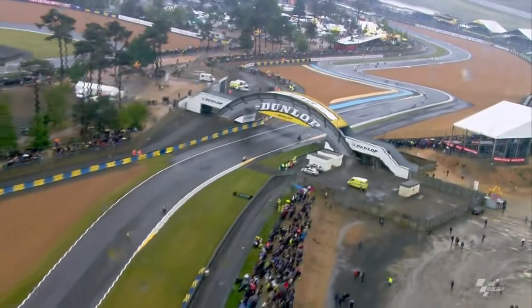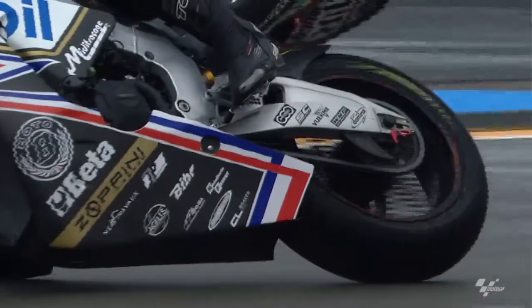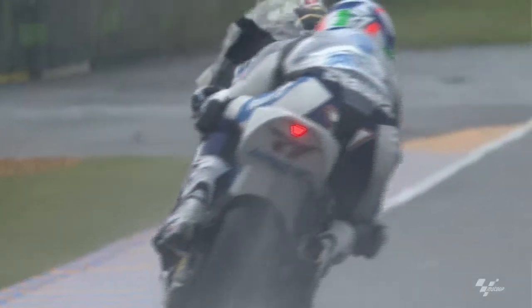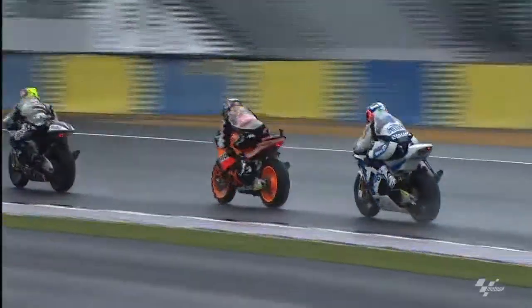In wet conditions, you can feel it with the tires — any movement on the bike and the bike already slides, so you can lose confidence. But when you feel that you can open the throttle smoothly, step by step, more and more you take confidence, and even on the wet you can be quite fast.